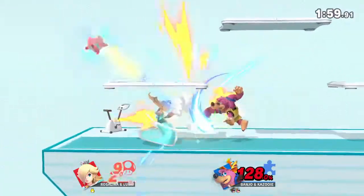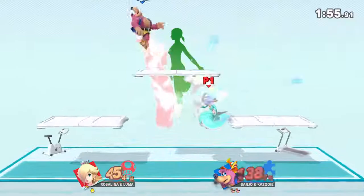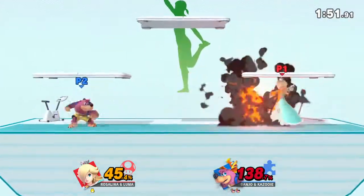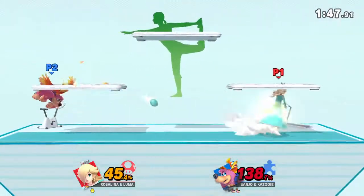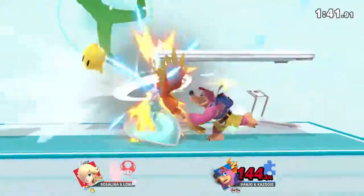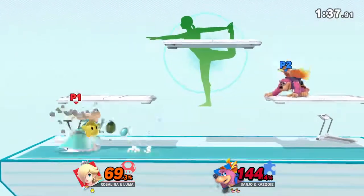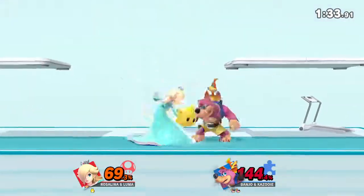Follow my lead as we work on this pose. Feel your back stretching. Now, return to your original position.